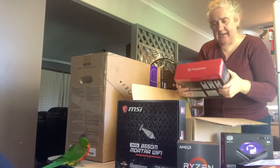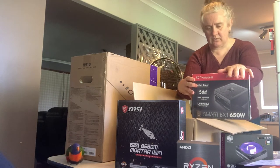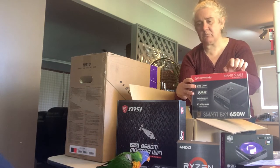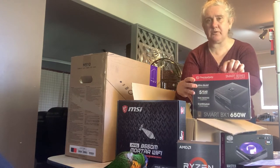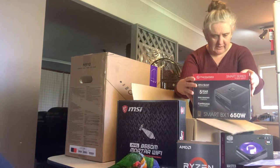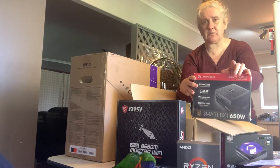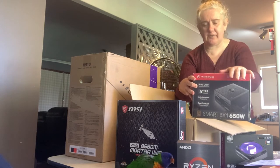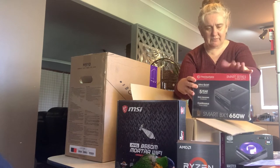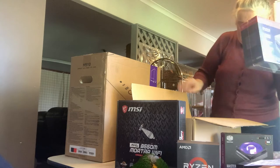We need power. This is the Thermaltake — I went for a 650 watt, which is going to be more than I need. I reckon I could have got away with 550 watts from what I could tell, but in order to future-proof this a bit I thought I'd go a little stronger than strictly needed. I'm really hoping this fits in the box, because with connectors and clearance requirements it gets a bit difficult. But from what I could tell with the various specs I researched, I'm really hoping this one will fit.